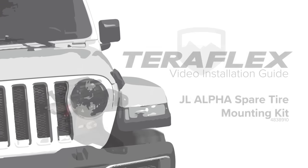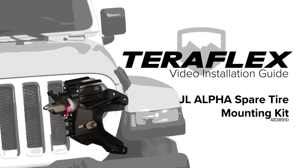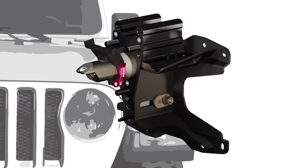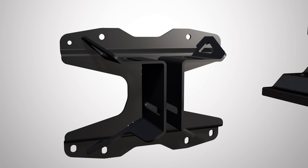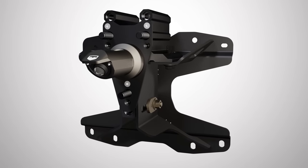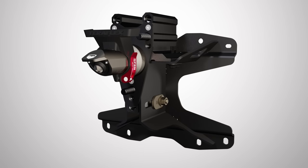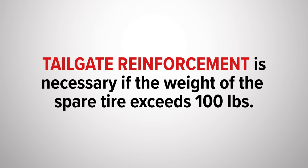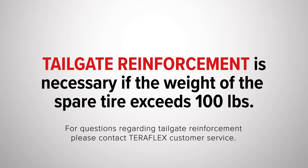The TeraFlex Alpha spare tire mounting kit has been completely redesigned for the JL Wrangler. It will secure a full-size spare tire over the most extreme trails and terrain. With proper reinforcement, the fully adjustable Alpha spare tire mount can hold up to a 39-inch tire. It includes a center brake light mount and housing for the rearview camera. Tailgate reinforcement is necessary if the weight of the spare tire exceeds 100 pounds.